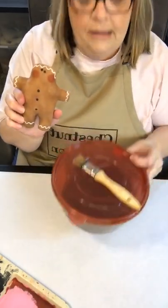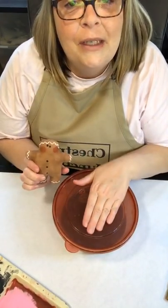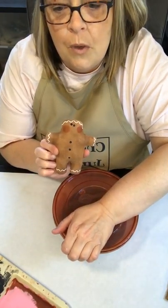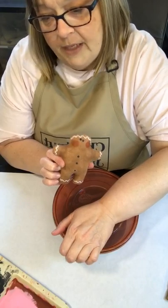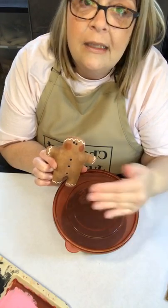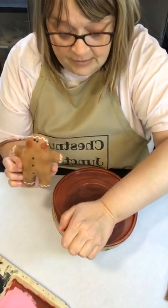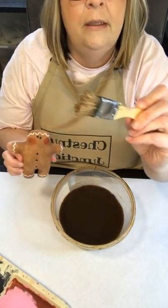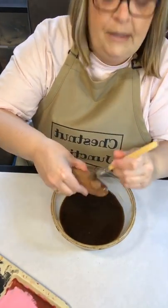Now we have our coffee stain. As I always say, I mix my coffee in bulk. For just a little guy like this, you could probably do half a cup of warm water and maybe a heaping teaspoon of instant coffee. If that mixture is too dark, add a little more water. If it's not dark enough, add a smidge more instant coffee. This is just a cheap bristle brush and I'm going to go ahead and coffee stain him.